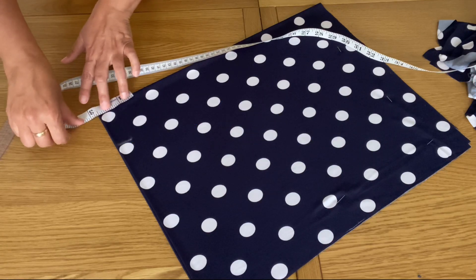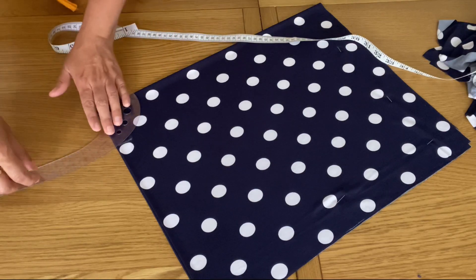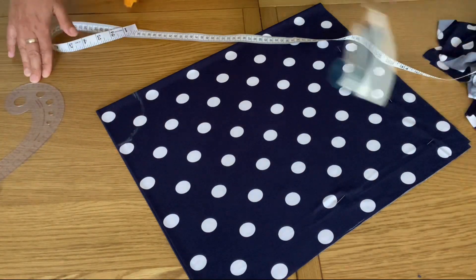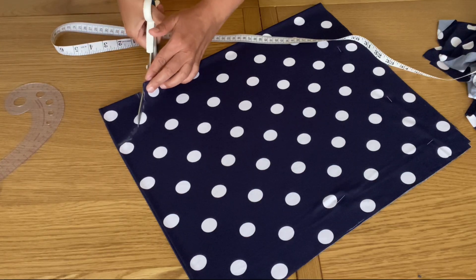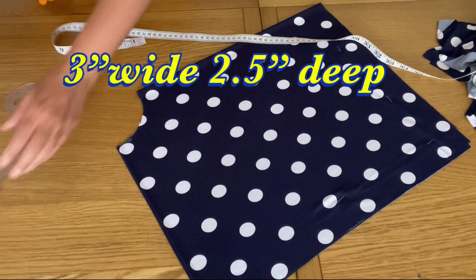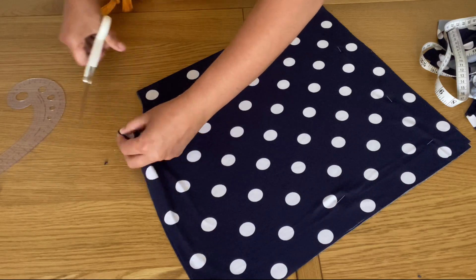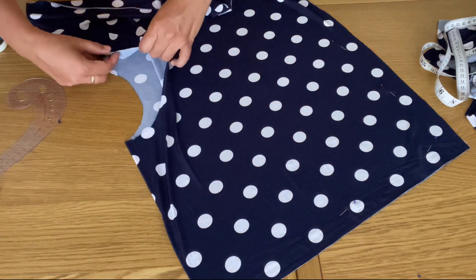I have folded the fabric and I'm going to cut the neckline from the folded part of the fabric, so we don't have to stitch the shoulders at all — we just have to make the neckline. The neckline depth is totally up to you — how wide and how deep you want it. I am making it 3 inches wide and 2.5 inches deep. I'm using my French curve ruler to give it a round shape. This will be the back part of the neckline.